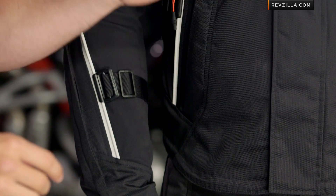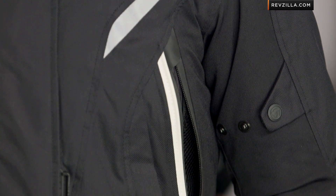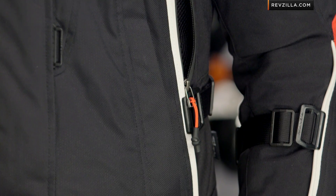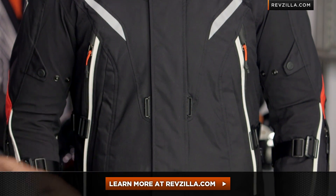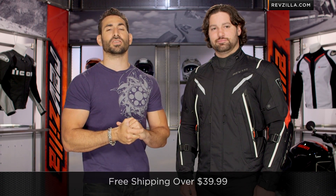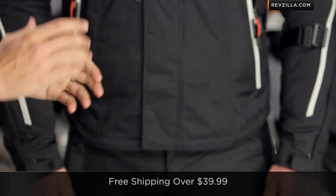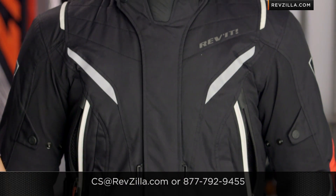It will even take that cooling vest. Within the Revit line, your options in Hydro-Tex under $500 are going to the Sand 2, which is much more hardcore adventure, or the Outback, which is going to be a little bit more streamlined, a little bit less of an investment. The next step is to click right here and read other rider reviews on the Revit Vapor jacket at RevZilla.com. As always, we're going to ship for free if you're concerned about sizing. If you want to call and talk to a gear geek, we're happy to walk you through it over the phone or via email. See us at RevZilla.com or 877-792-9455. Thanks for watching our detailed breakdown — don't forget to subscribe on YouTube.